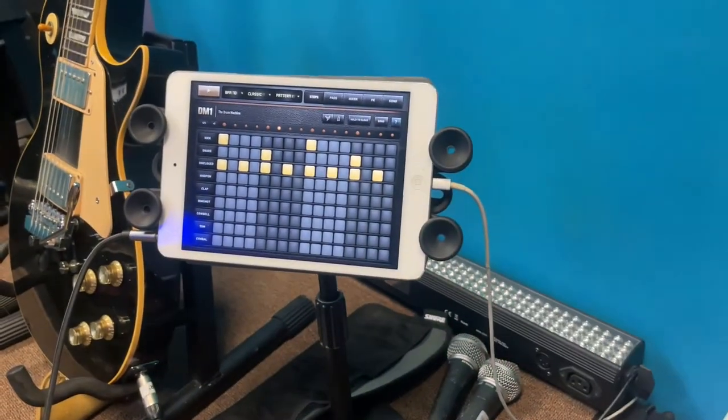I've got my iPad here with my drum programs on it, where I can practice playing to drums set to different tempos for the songs my band plays. And when I'm done, I just unplug my pedalboard, turn off my amps, click off the speakers, click off the lights with the remotes, and turn off the little mixer.